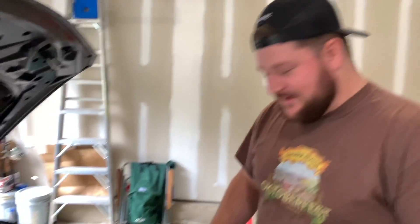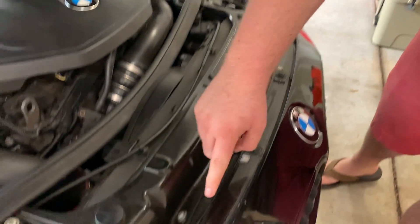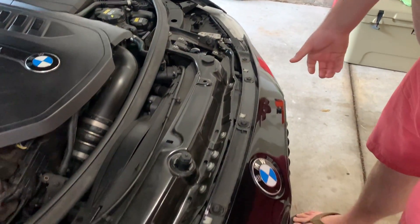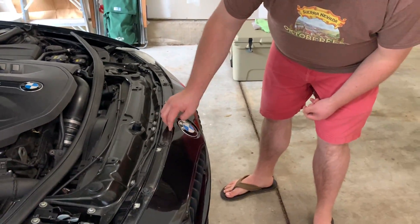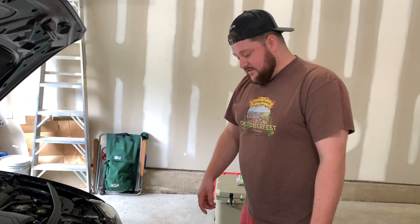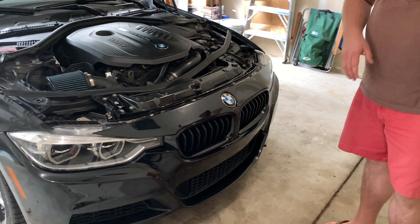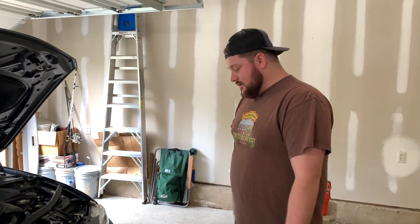Before we start, Dallas is going to explain what we're doing as we go. I think it's pretty simple — the hardest part is going to be taking out the grill. Dallas, give us a rundown. It's pretty simple: there are a couple of bolts up here — one, two, three, four, five, six — that hold the top section of the bumper. We'll pop those out, then pop all the tabs out of the grill. After that, we'll go in with some soap, some cleaner, get the bars nice and clean, and then start the wrapping process.